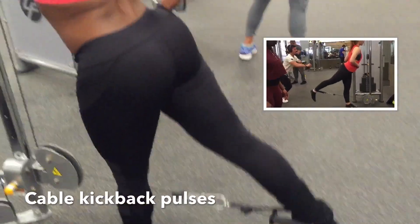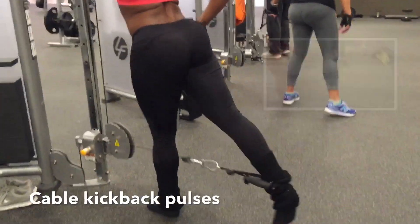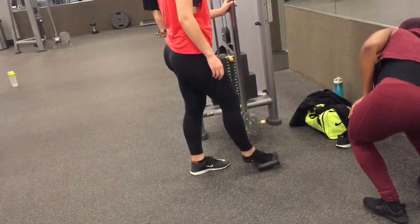The second movement is the cable kickback pulse — just kicking and pulsing the leg, performing 30 reps of the cable kickback pulses.